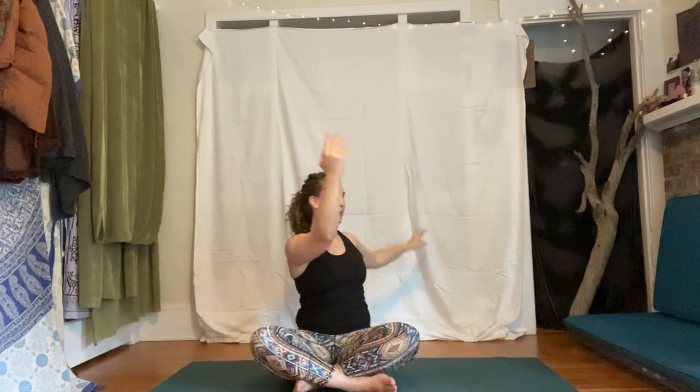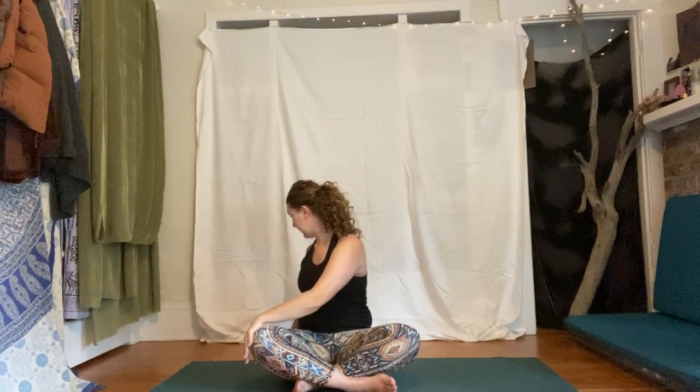Going into some twists — inhale up, exhale twist. Going with your breath, keeping the sits bones rooted down to the floor, finding this twist from your ribs, the shoulders, the gaze. Take a big inhale, reach those arms up above your head again, interlace your fingers, press the palms up, nice big stretch up, then release the arms down.